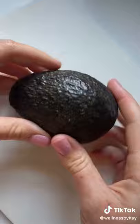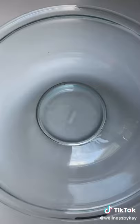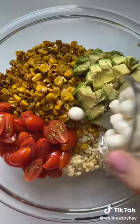Then, once your couscous and corn have cooled, you can add all the ingredients to a large mixing bowl. So you'll have the chewy pearl couscous, the sweet roasted corn, the creamy avocado, the beautiful cherry tomatoes, and the fresh mozzarella pearls. Add a quarter cup of white balsamic vinaigrette as the dressing and salt and pepper to taste.